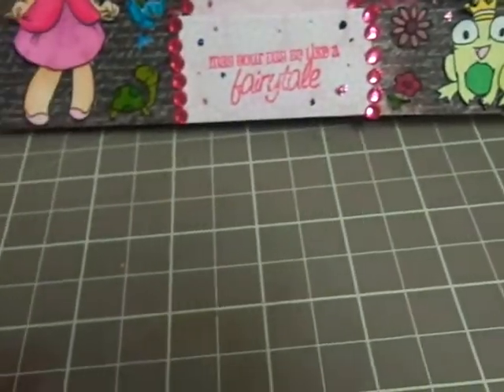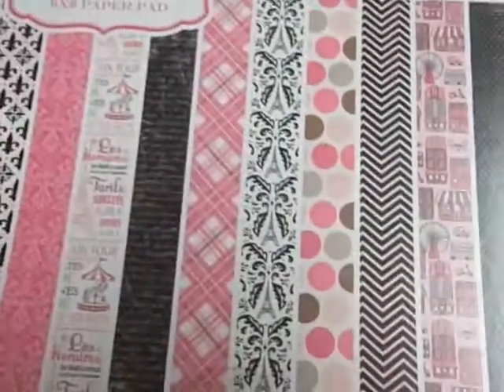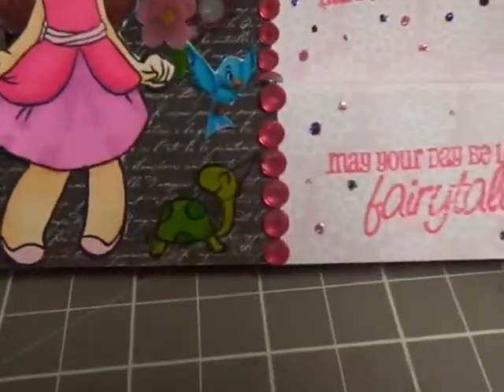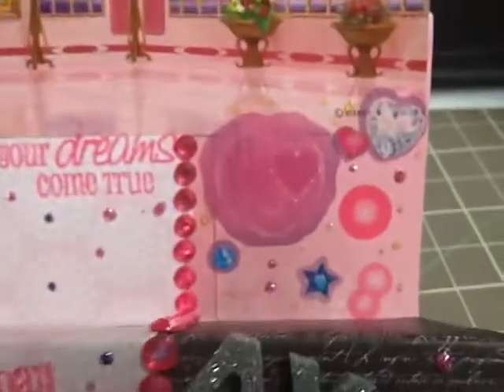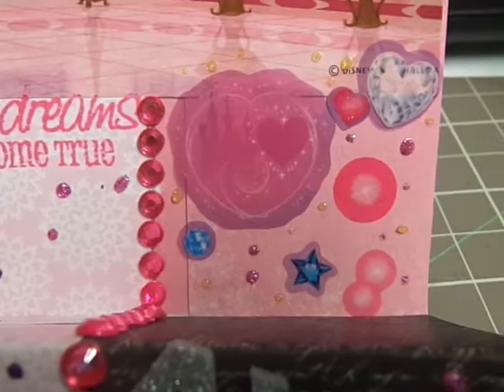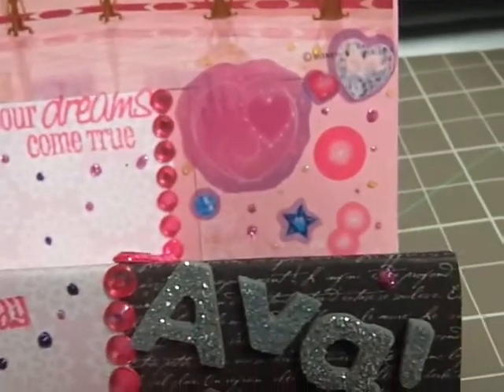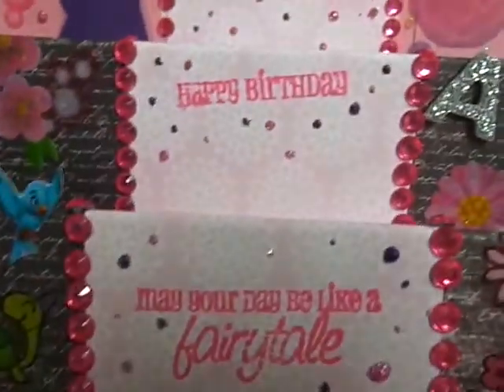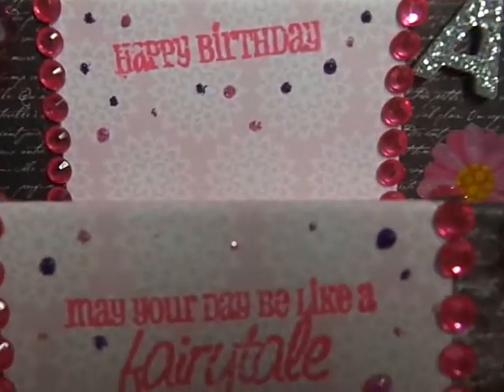Then I used the Cartabella Paris Girl. I used this for the sides — this paper with the script on it is from there, and then this pink paper on the bottom part is from there as well. Then I used the Doodle Bug Design Lovebirds for this middle paper. It has those little doily type things on it.